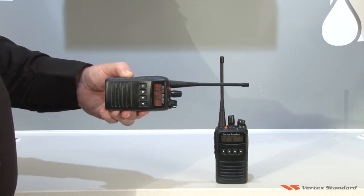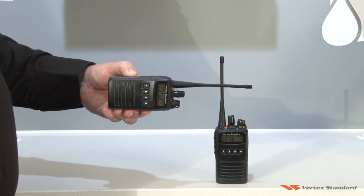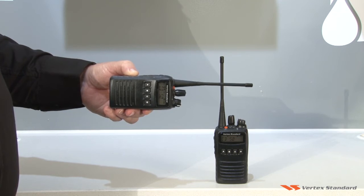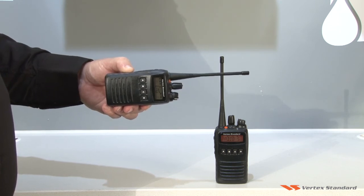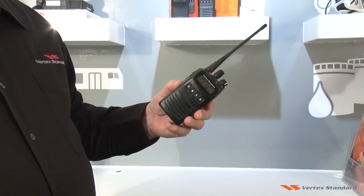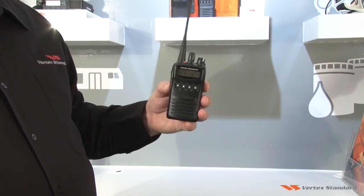If the radio tilts beyond the preset angle, the Man Down app will warn the worker that an alert is impending unless the radio angle is adjusted. If the worker doesn't adjust the radio, the app triggers an automated emergency alert either via a loud siren from the radio or an alert to co-workers via their radios. Vertex Standard Man Down app improves the safety of workers by automating alerts when incidents occur.